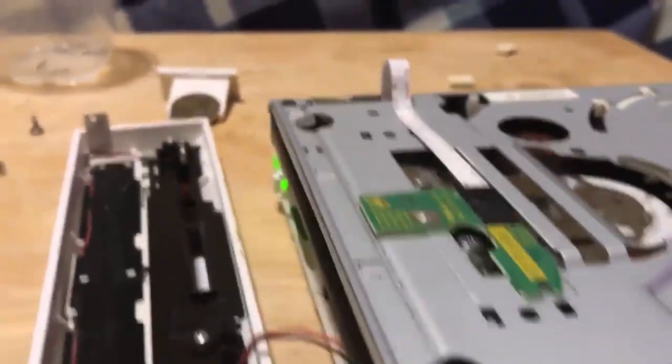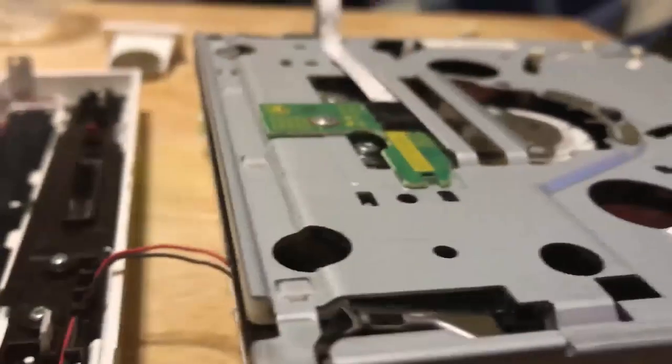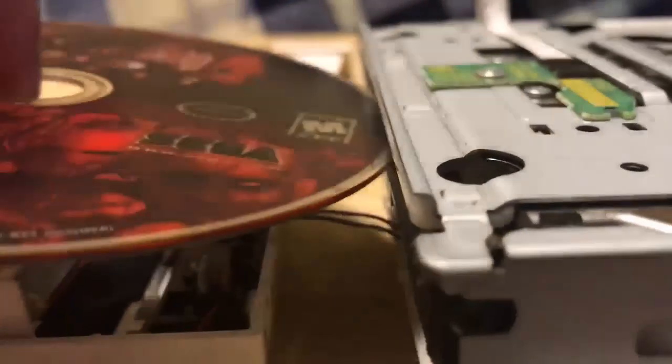Apparently I didn't show it the right way the first time, so I'm going to show it real quick. You can see right here it doesn't go all the way — oh, it went all the way down by itself. It's funny how it's just doing this while I'm recording.